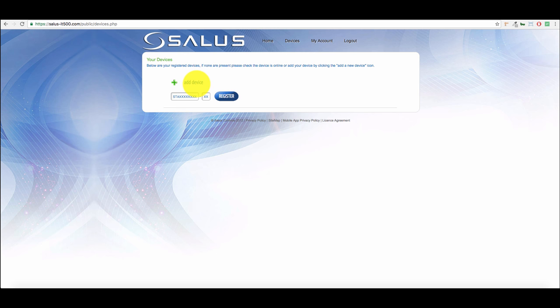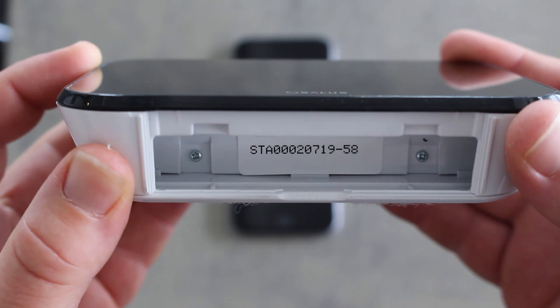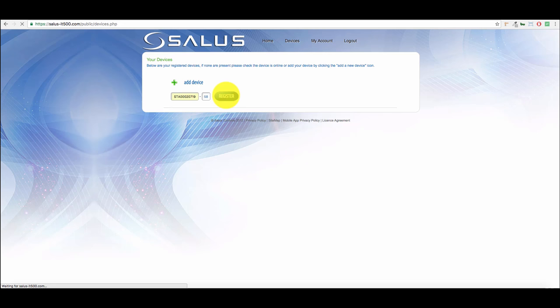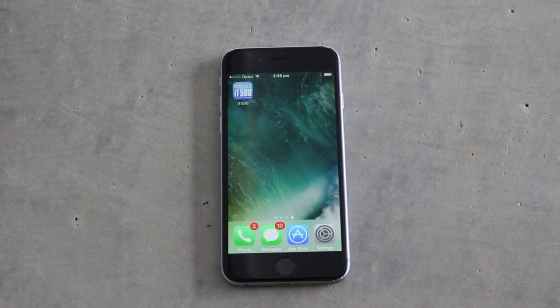Once I've logged in I can click the add device button. Your device ID is found underneath the batteries of your Salus IT500. Once you've successfully added your device you can name it appropriately if you wish, and you can start operating it through the computer.